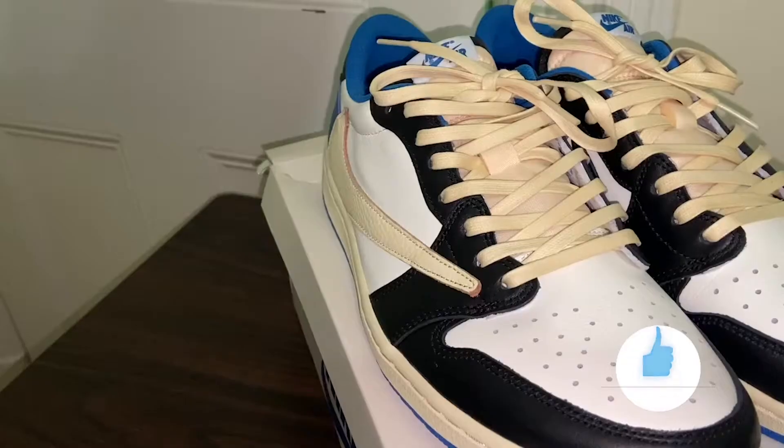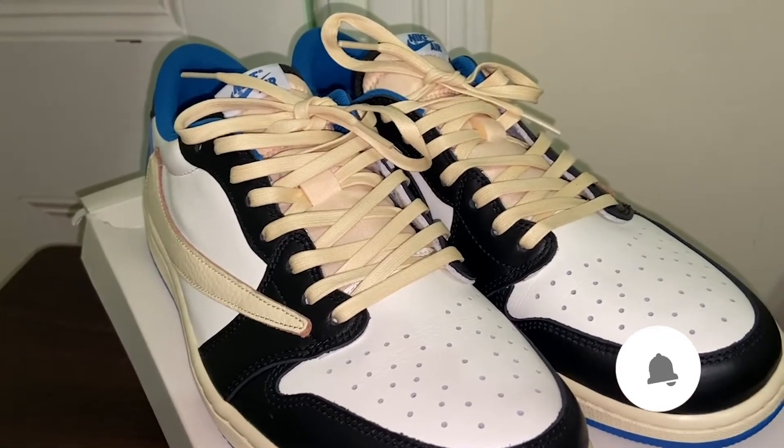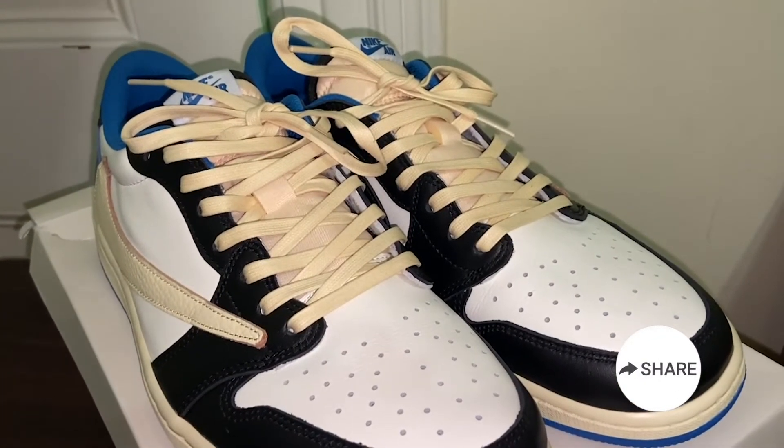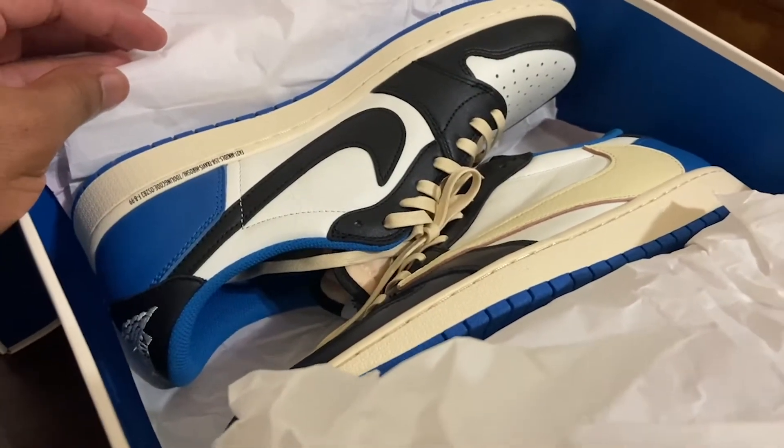Wait till you see the sneakers. Drum roll please — bam! Here they are in all their glory. The Travis Scott, Fragment, and Nike collaboration. The Jordan 1 low — the second iteration from Travis Scott doing this shoe, and the first time Fragment is doing this triple collab with the two of them.